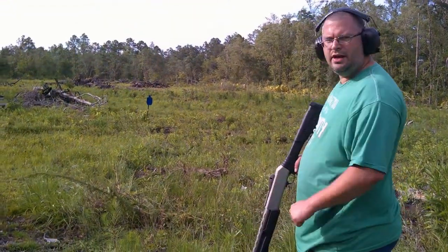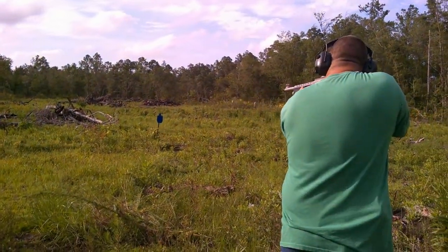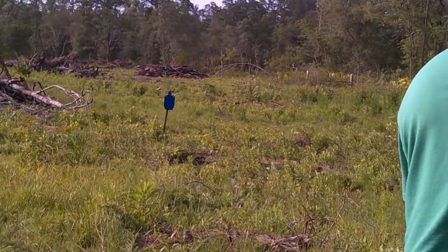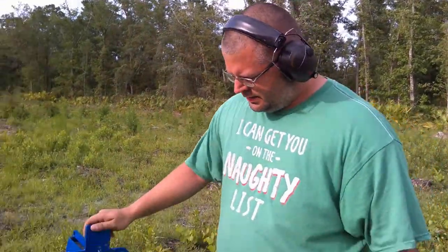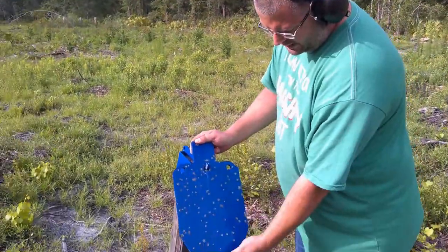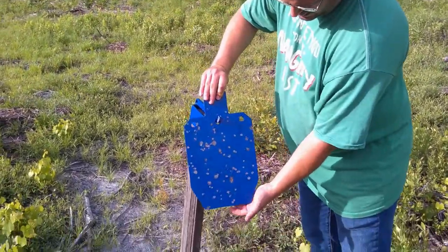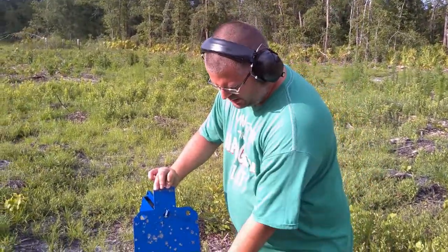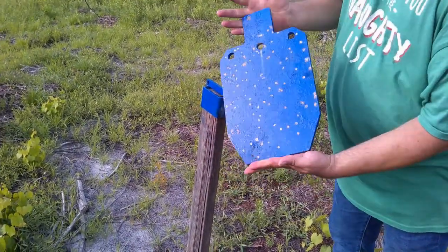Now we've got the skeet choke in. Now we'll see what kind of pattern we get at 15 yards. This is the skeet choke. Honestly, I can't really tell much of the difference between this and the stock choke. Leave your comments below — I really don't see much difference between stock and skeet.